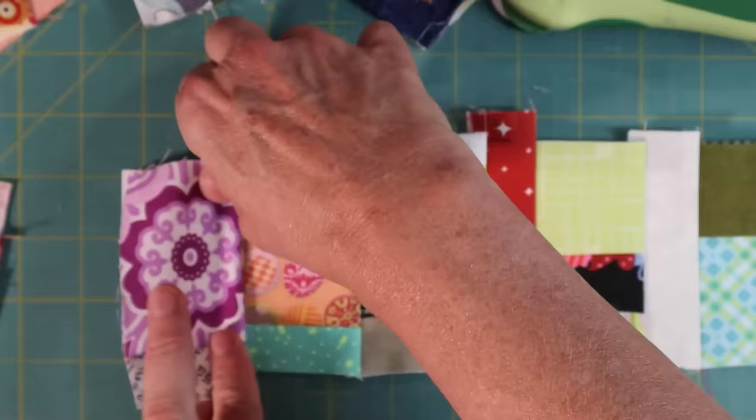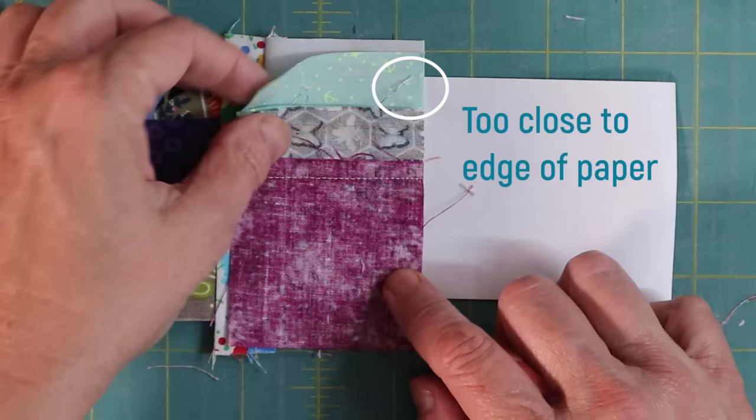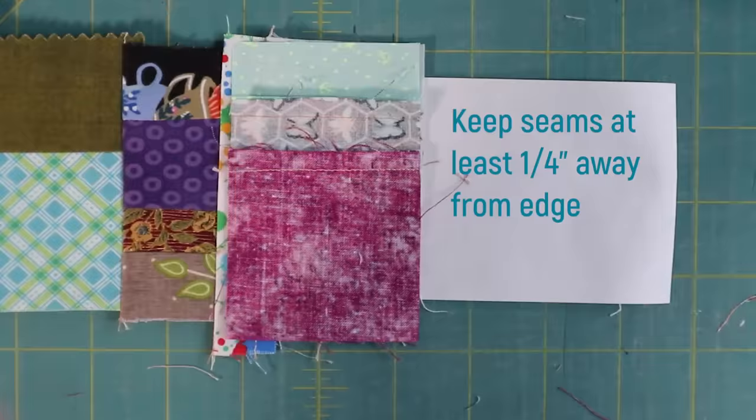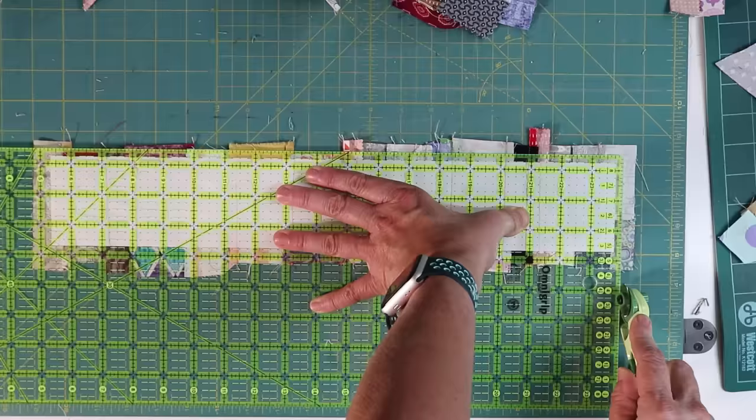When you get to the end of the tape, you might need to audition several pieces to find the right one that fits. The one thing you need to watch out for is where your crumb seams are. You don't want them too close to the edge as they will get caught in the seam allowance of the strip. Make sure they are at least a quarter of an inch away from the edge of the paper before you sew. If you have one that does, just turn it sideways, put it in pile two and build it again. So now I have five full strips. They are pressed, and then I trim them at a quarter of an inch.